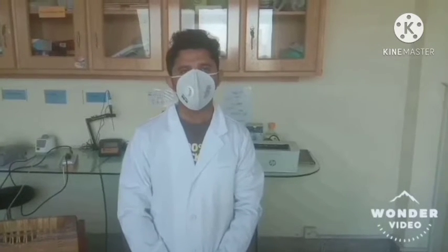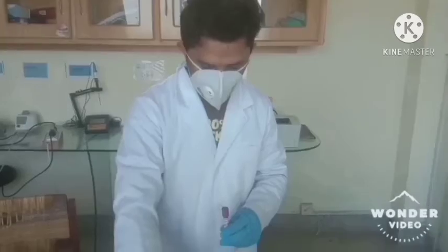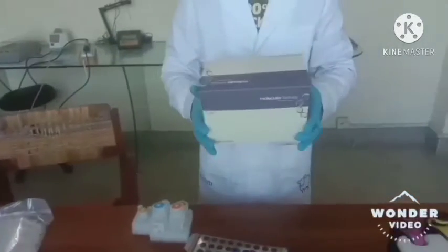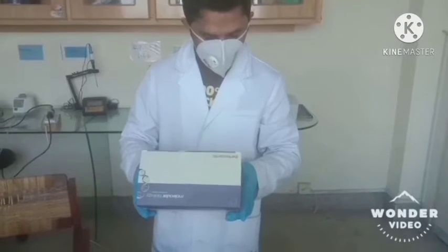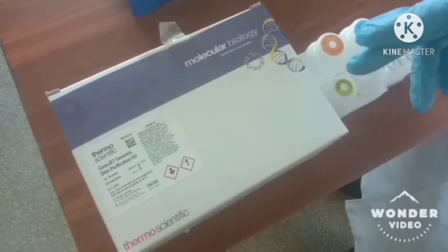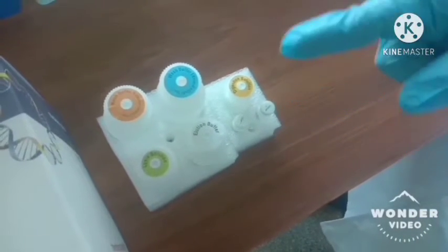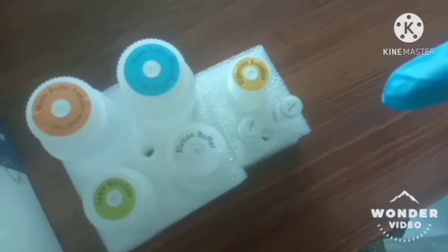First of all, we have to extract the DNA from the blood samples that we already have stored. We will use the Thermo Scientific Genomic DNA Purification Kit. The components of the kit are elution buffer, lysis buffer, wash buffer, digestion buffer, and the RNA and protein components.